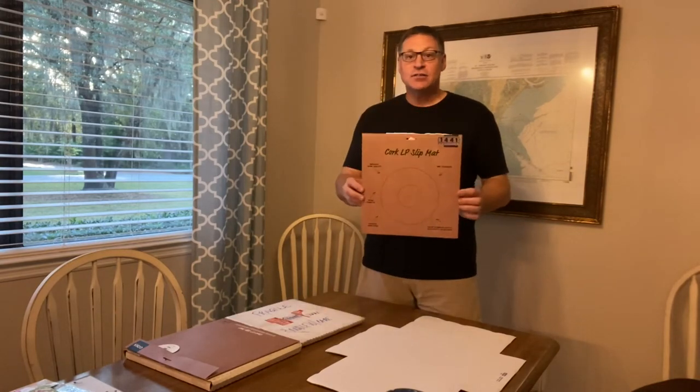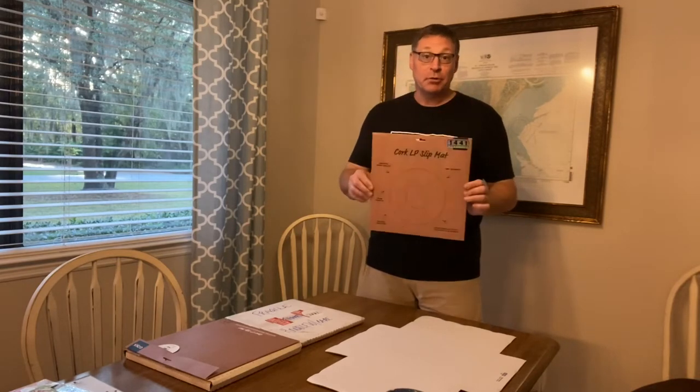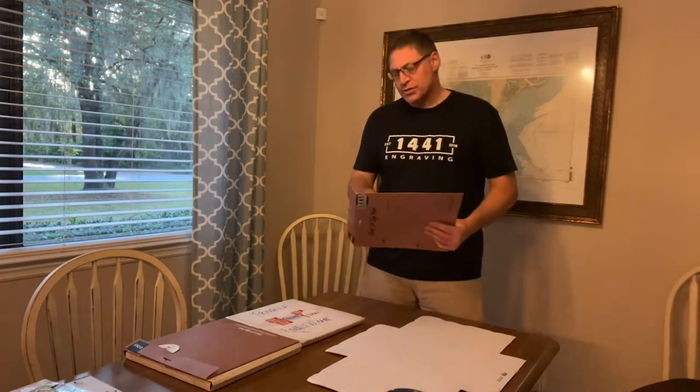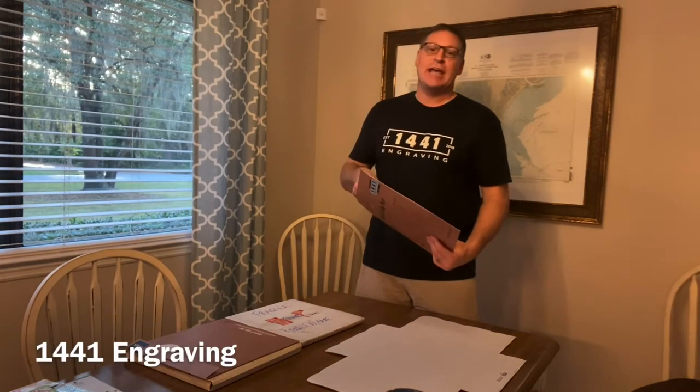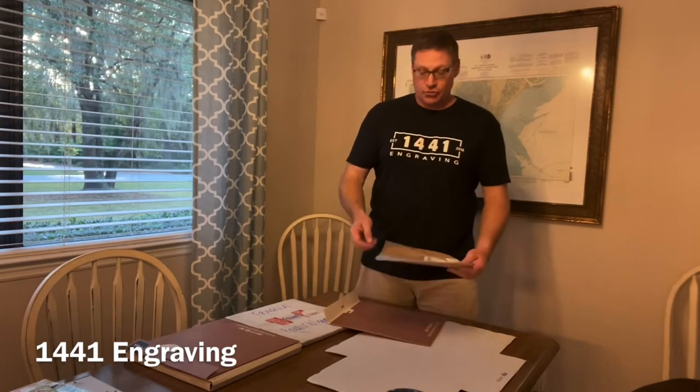The product is a laser-able custom cork slip mat for your record player. These are available on our Etsy store and our eBay store. I'll try to put a link in the description.